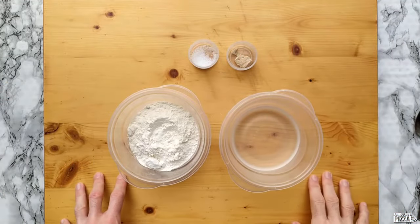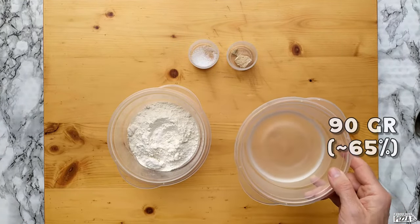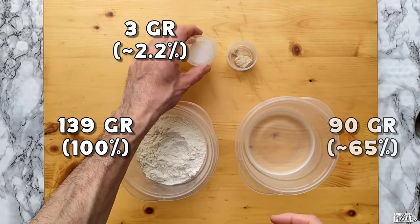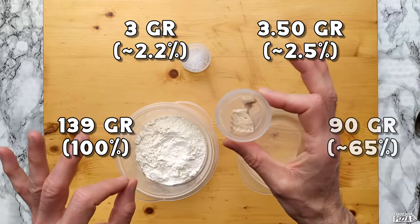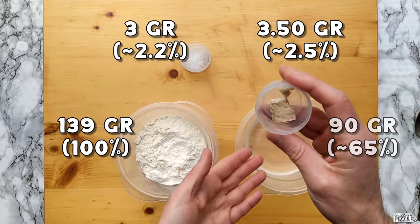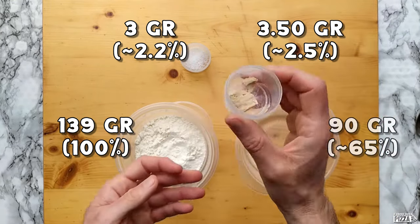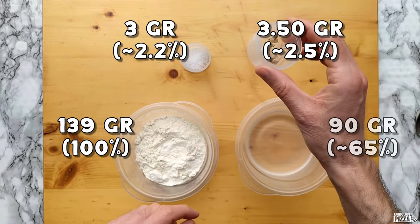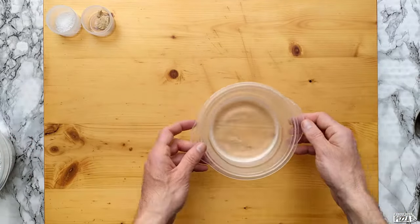Okay, here we are. These are the ingredients: water at room temperature, then bread flour or 00 flour with above 11% protein, then salt, and yeast. This is the biggest difference compared to my usual recipe — we're talking about 2.5% yeast here. The higher amount of yeast is what makes the dough rise faster. This is fresh yeast; if you only have dry yeast, just divide the amount by three.